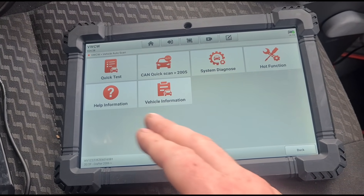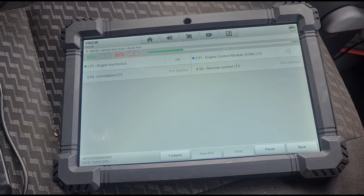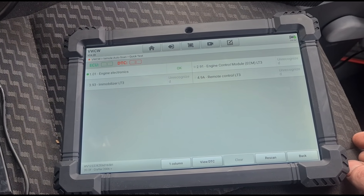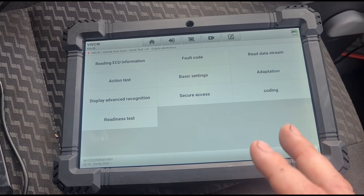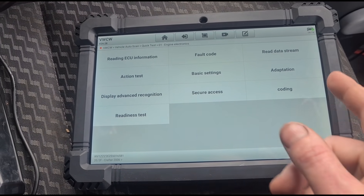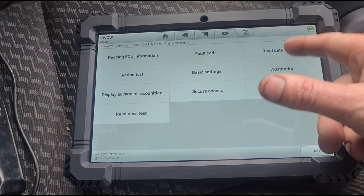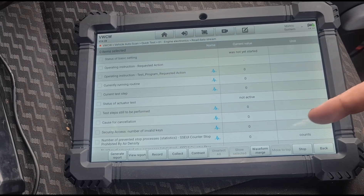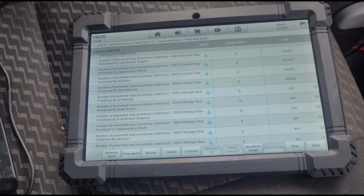We have different options here. This is a commercial vehicle so there aren't going to be a lot of different modules to go through. The engine is okay — let's click on that and see what it brings us into. I'm not familiar with this tool yet, this is my first time using it. You've got fault codes, reading ECU information, and data stream.